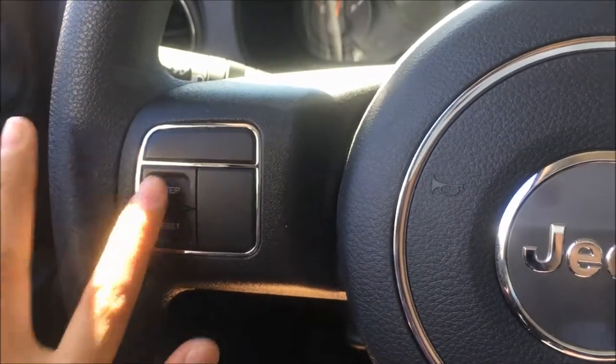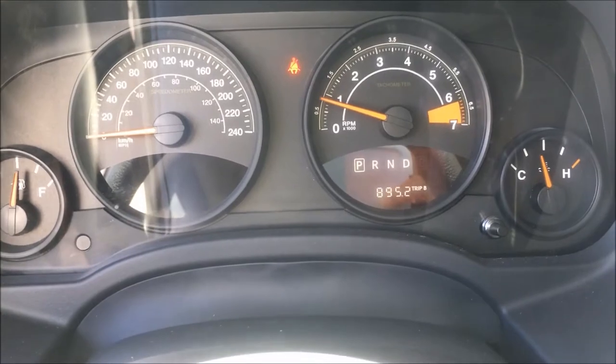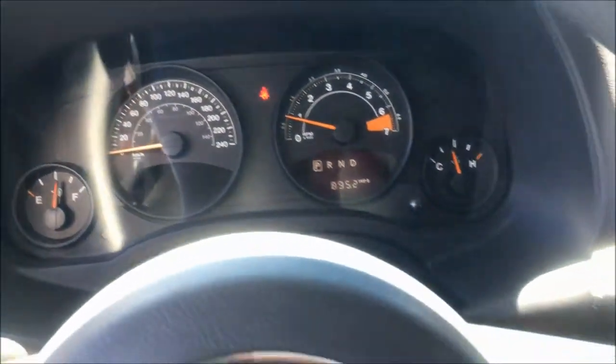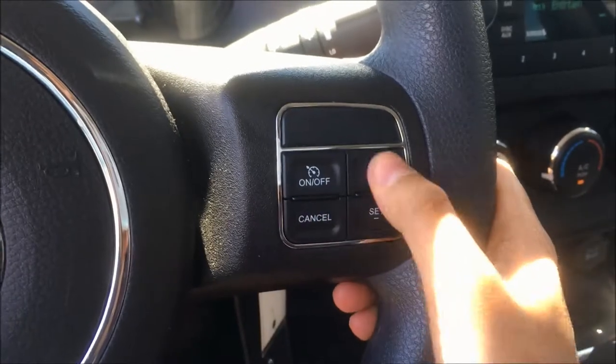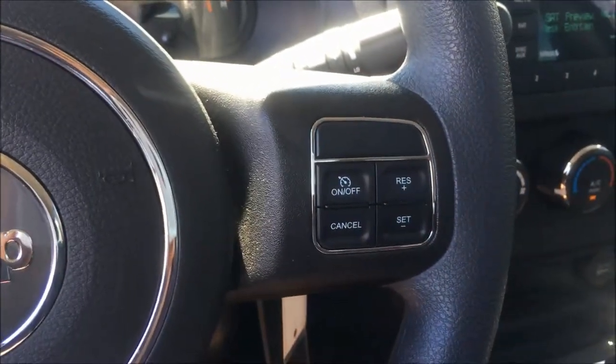On the left side of the steering wheel we have these two buttons to take you through your front menu, which includes your trip information, outer temperature, and your odometer. On the right side of the steering wheel we have your cruise controls to turn on or off, set it, cancel it, or resume — which makes it really nice for a smooth highway drive.